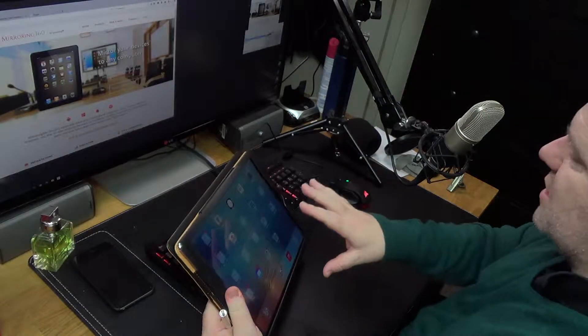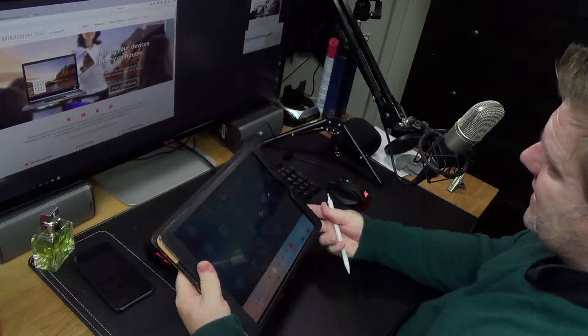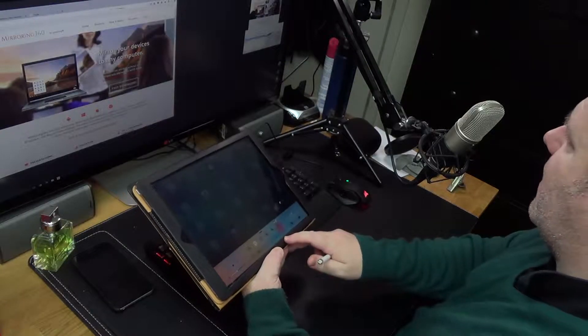How do I capture what I'm doing on my iPad Pro on the screen of my computer? There are no apps I could find which would enable me to capture the screen directly using the iPad. So I went to the mirroring option — when you flip up the bottom of the screen, two options come up: AirDrop and AirPlay. If it doesn't say AirPlay, that means there are no devices available.